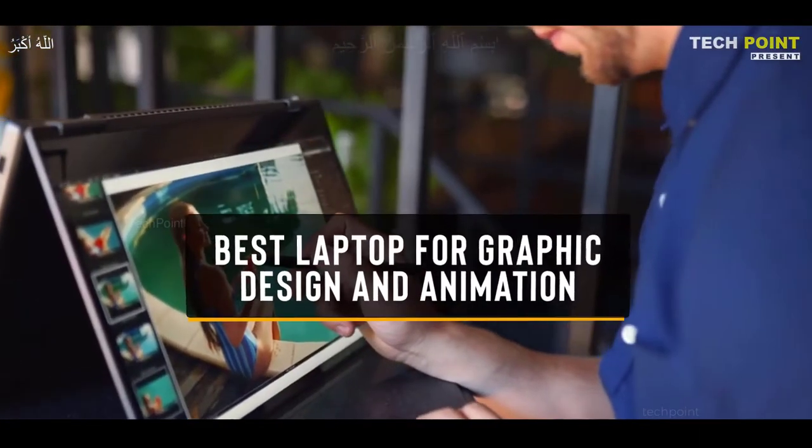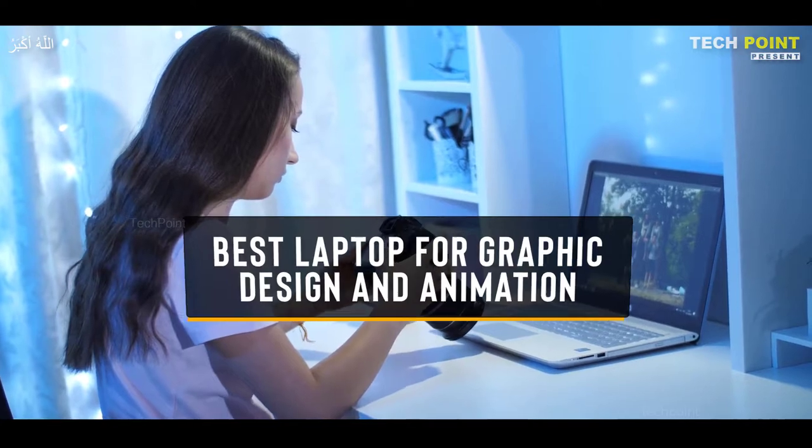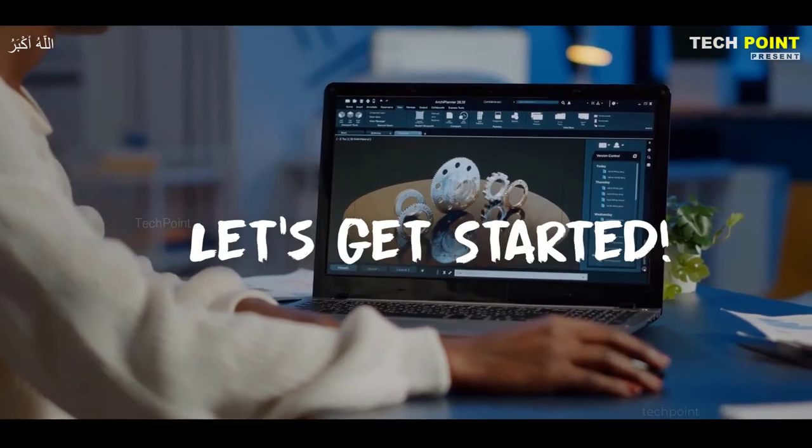In this video, I will help you find the best laptop for graphic design and animation 2023. Links to all the products mentioned in this video will be listed in the description. Let's get started.